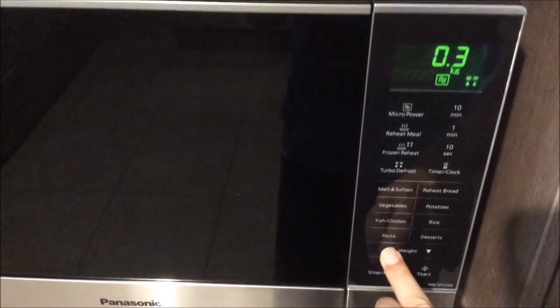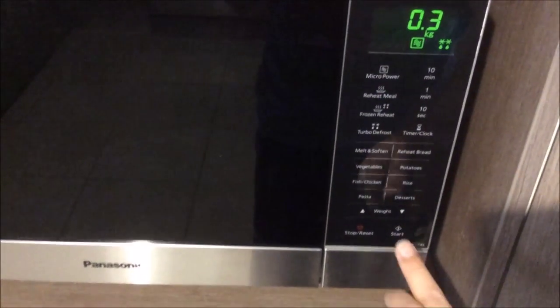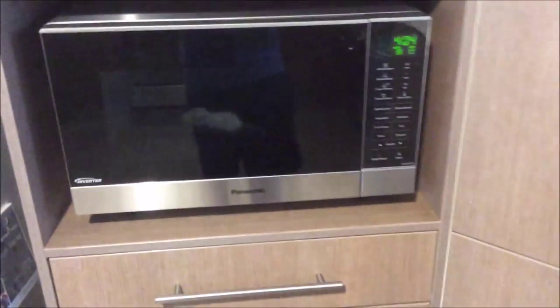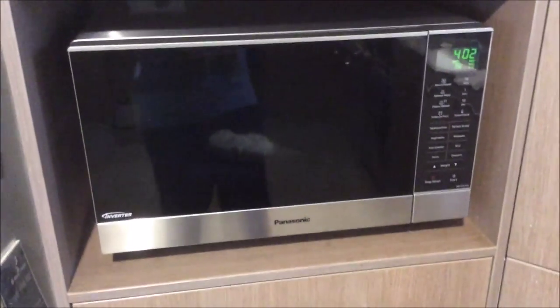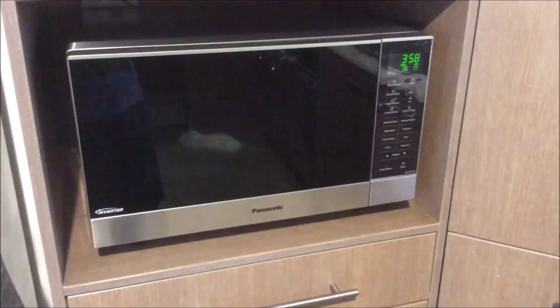One piece of chicken. Turbo defrost. 250 — I'll round it up. And now I'll choose a different power setting and it'll just do it all for me. Hopefully after four minutes we'll find out whether this works or not.